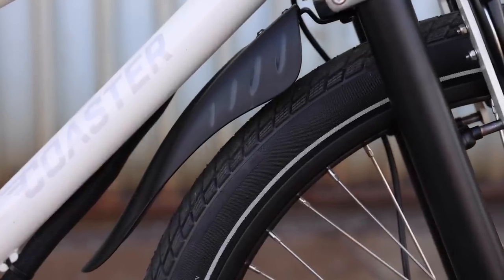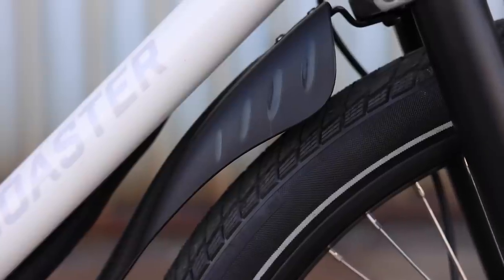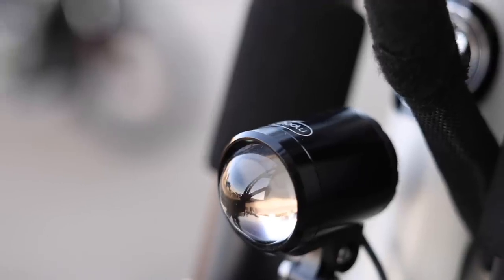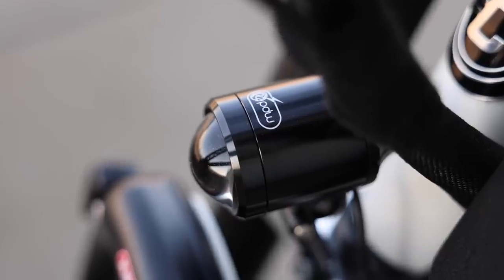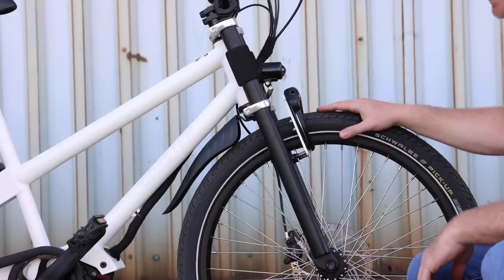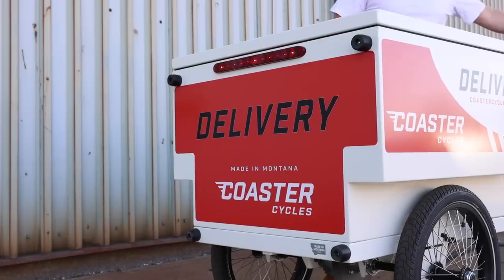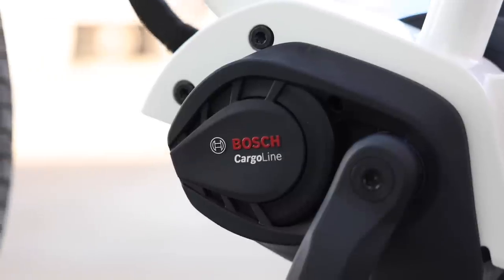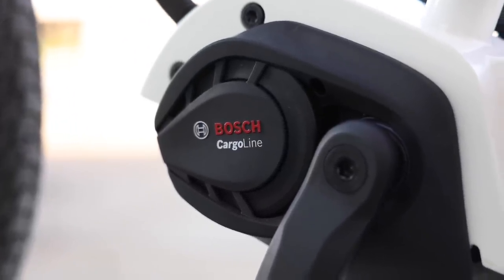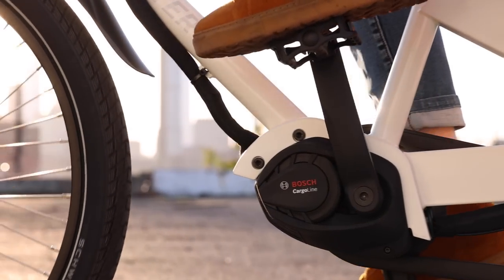There's a pretty simple plastic fender here. If you're riding a lot in the rain, you might want to look into upgrading that, but it definitely works for most conditions. It has a PNW headlight with 350 lumens — pretty powerful — and that runs off the Bosch battery, so you don't have to worry about charging. They also have a completely custom taillight, which is really nice. For the motor, we have the Bosch Generation 4 Cargo Line: really heavy duty, up to 400% assistance and 85 Newton meters of torque — really plenty of power for this type of cargo capacity.